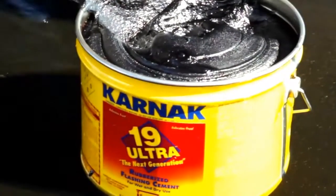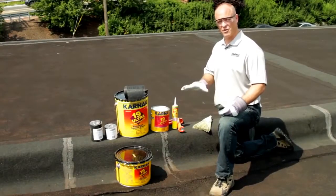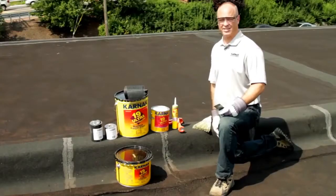The 19 Ultra rubberized flashing cement is our premier flashing cement. This flashing cement not only makes repairs on a dry surface, but you can also make them on a wet surface — even under water or if it's raining outside.